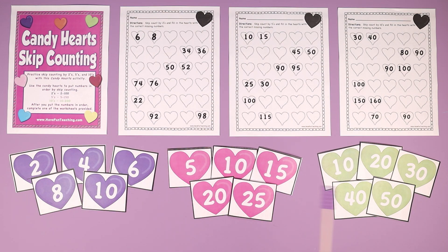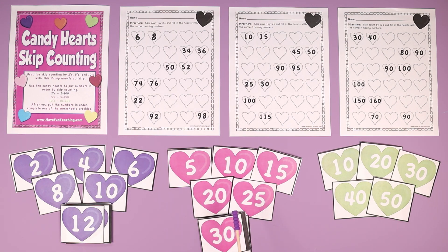It comes with three different sets of flashcards: skip counting by twos from 2 to 100, including all flashcards from 2 all the way to 100; a set counting by fives from 5 to 150; and a third set counting by tens from 10 all the way to 200, including all those flashcards.